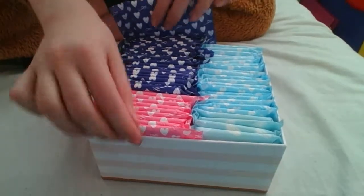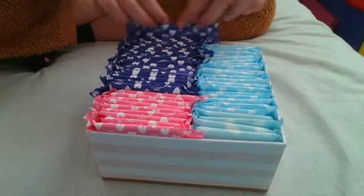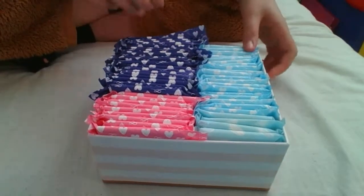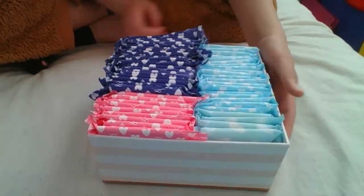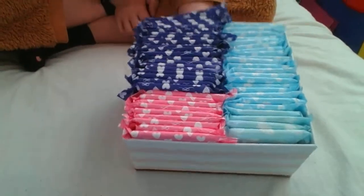For the away box, take maybe one of these pink pad things, about five or six of the blue regular pads, one ultra pad, and maybe a couple of non-applicator tampons. That's it.